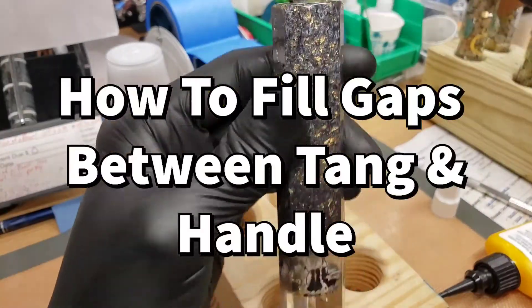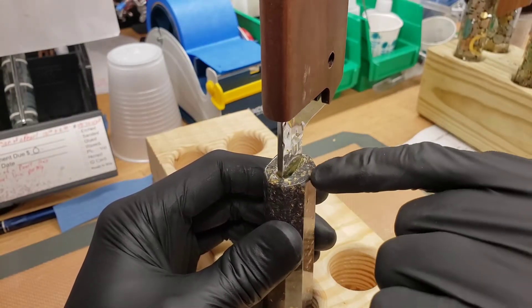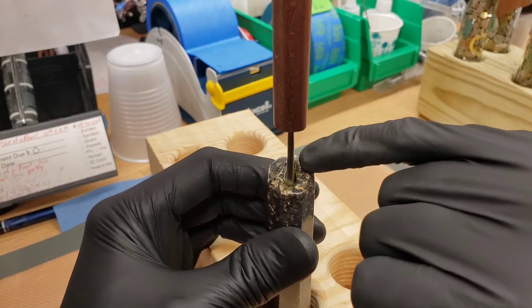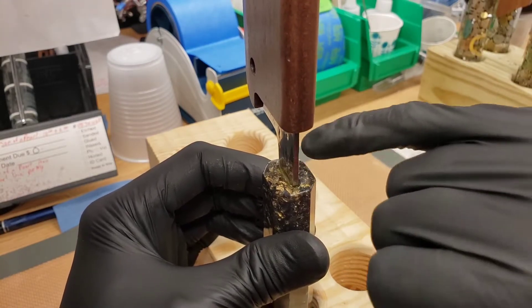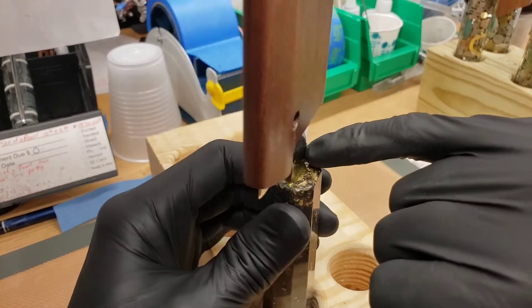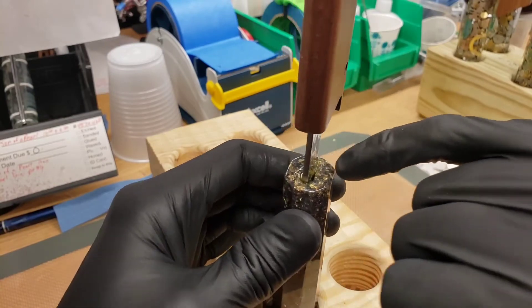Sometimes with these knife handles, after gluing the tang into the handle, the epoxy recedes a little bit — contracts and goes into the hole. That's what happens when there isn't a little fillet of epoxy there. So this side is mostly okay, but this side has receded into the hole and needs to be filled.